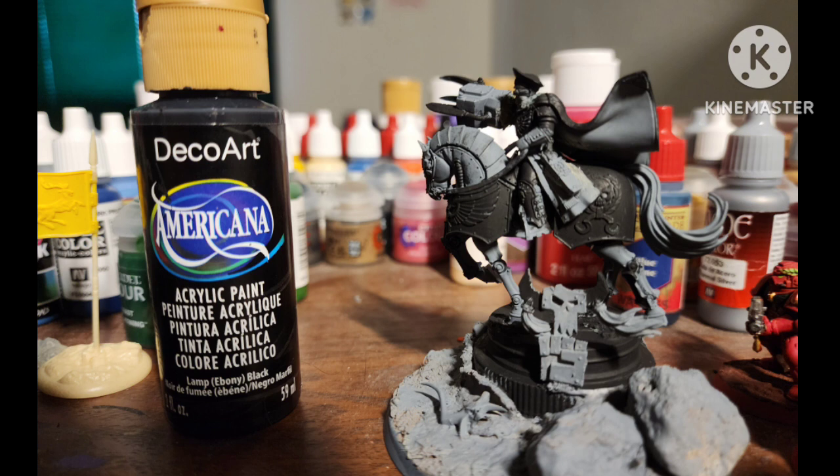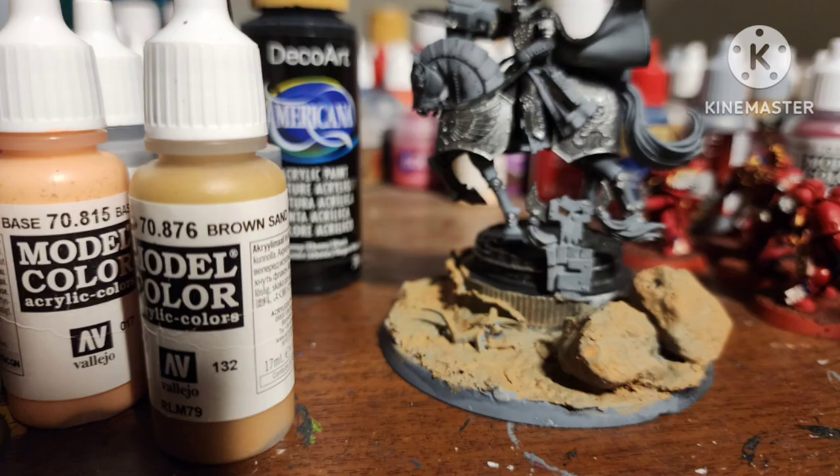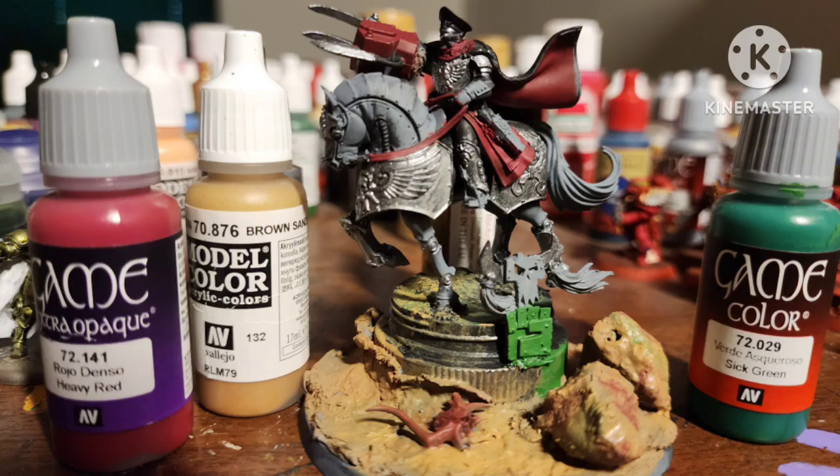After a primer of gray, I painted a lot of the areas with craft acrylic paint. Paint the silver areas with Plate Metal by Army Painter. I painted the base with Brown Sand by Vallejo. Paint all the red areas with Heavy Red by Vallejo. I also used Sick Green on a tiny bit of green parts on the Stompa piece. And I tried to do tiger striping on the rocks by mixing Heavy Red and Sick Green and splotching it onto the rocks to give it a more realistic look.